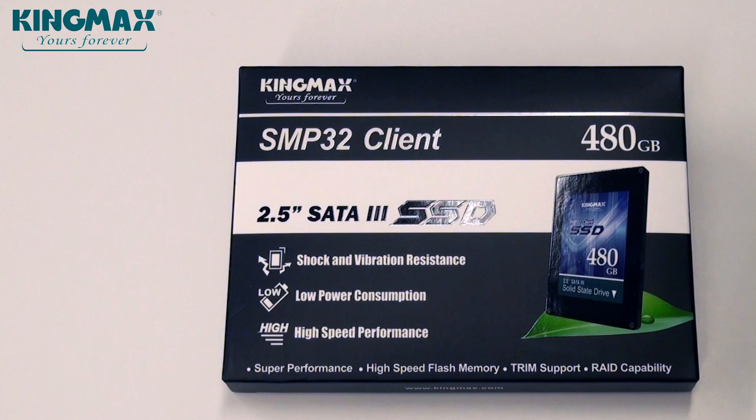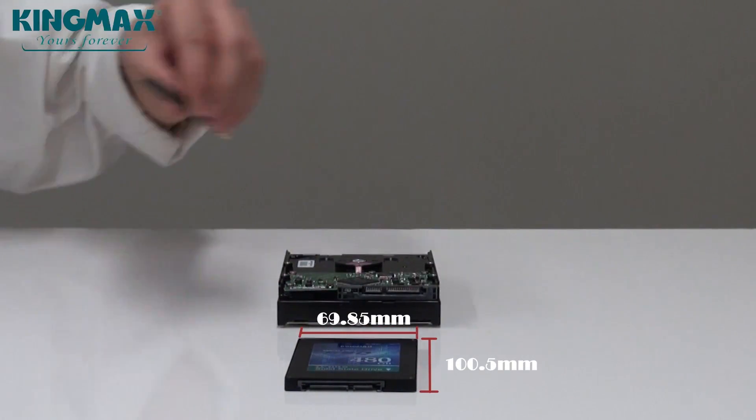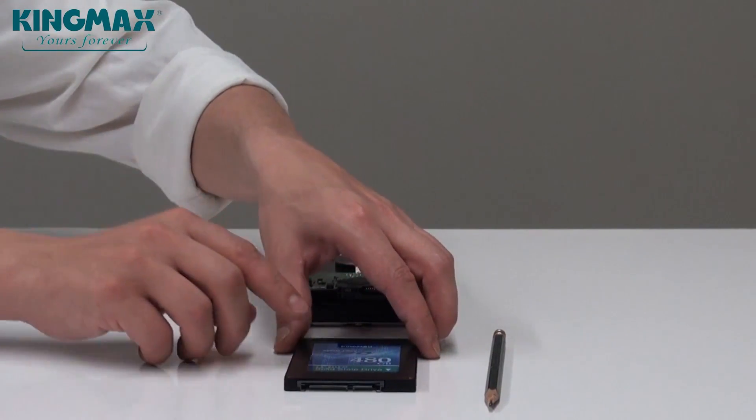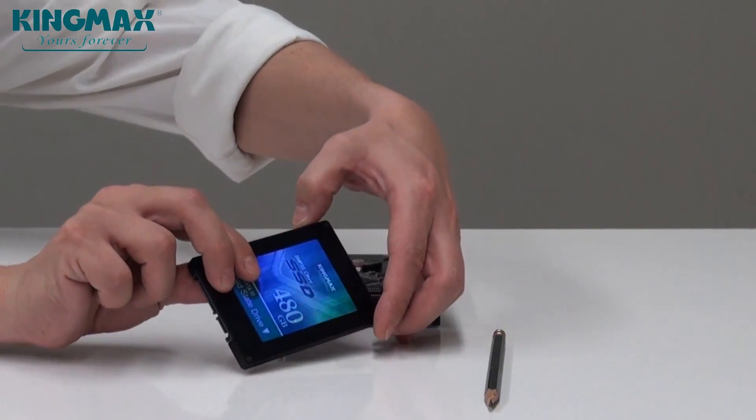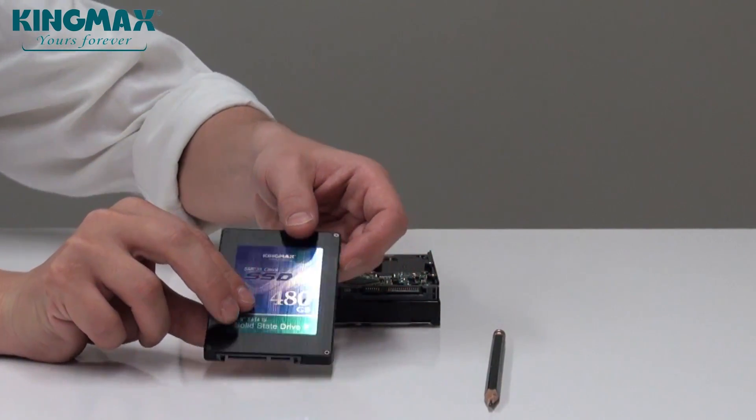The SMP32 Client Series is designed for notebooks as well as for PCs. With trim support and RAID capability, the KingMax SATA 3 SSDs further boost your performance. The thin 2.5 inch form factor combined with the tiny height of a mere 7 mm immediately improves air circulation in your case and overall orderliness. The brushed aluminum black casing ensures long-lasting good looks and prevents the outside from appearing old or used over time.